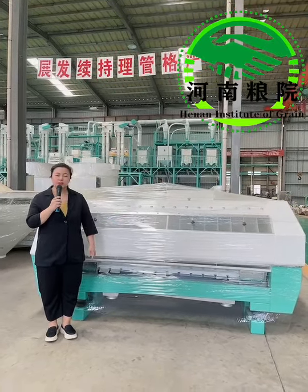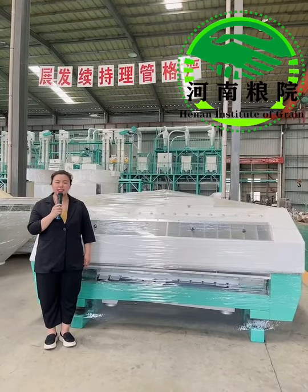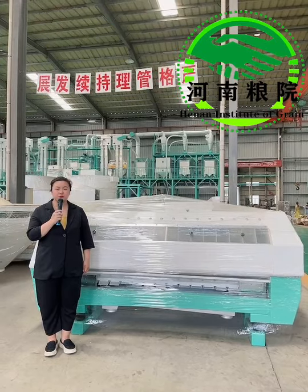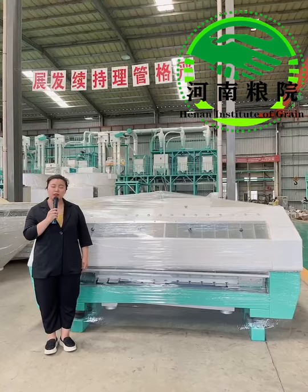As we know, the flour mill and plant sifter will produce different wheat middlings and wheat bran. So this machine is used to purify them again to get more uniform and better quality wheat flour.